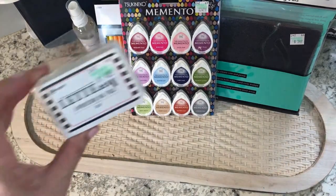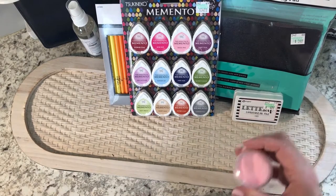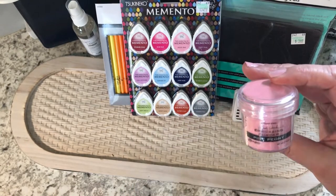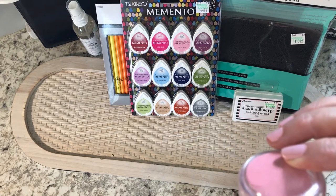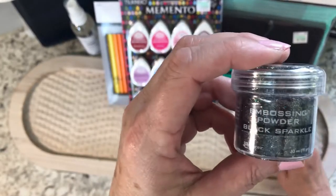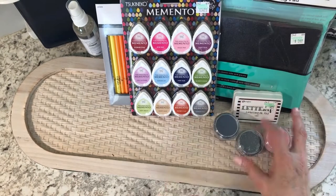I picked up some clear letter embossing ink. I also found these three embossing powders — I already have a heat gun. They're $5.99 each. I can't quite make out Wendy Vecchi's name, but I got a pink peony, a black sparkle, and one that's like a navy blue. I wanted to do some embossing.